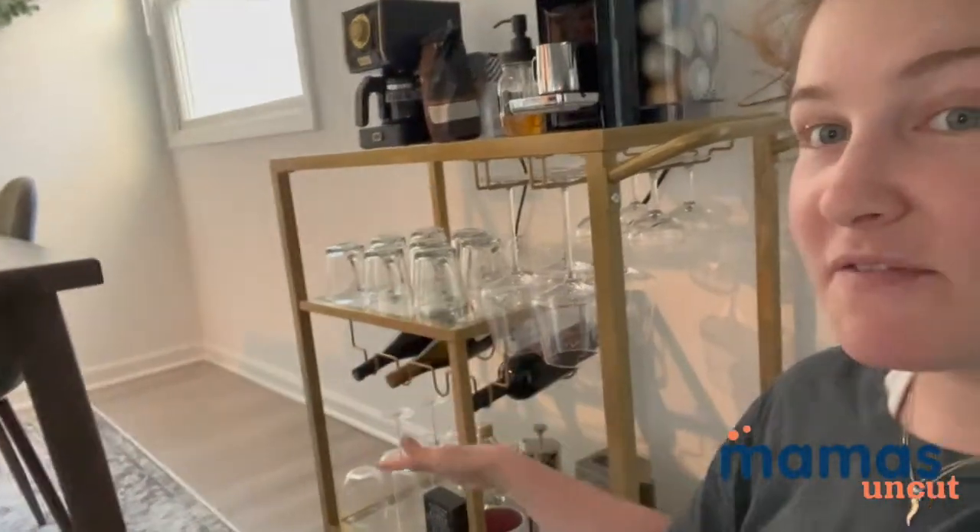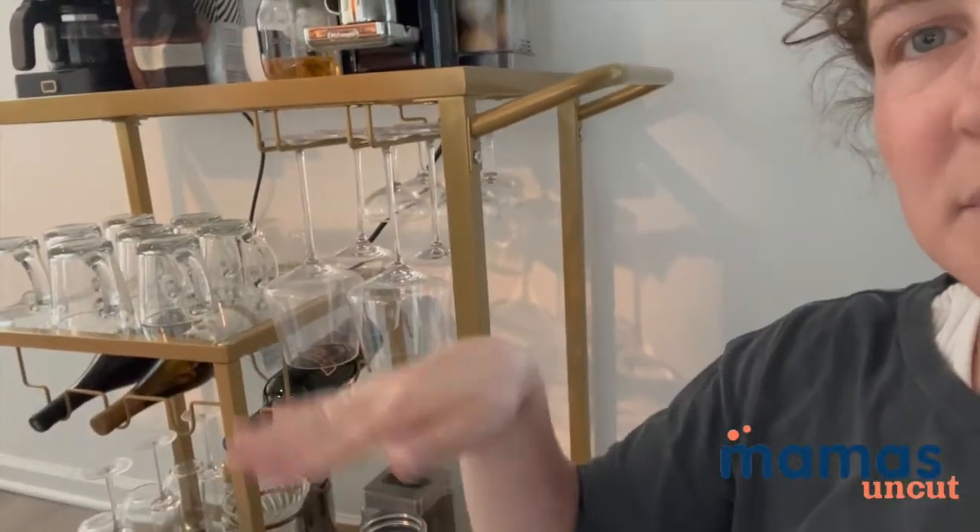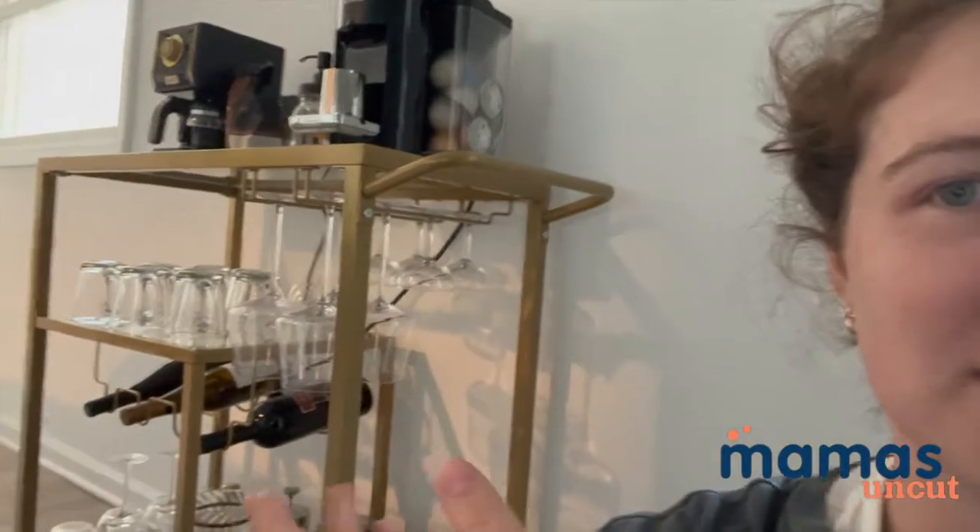I actually got it on sale — I don't believe it's on sale anymore, but right now it's $150, which is a better price than I've seen for something of this size with wheels and a gold finish. It's just really, really beautiful. It has all glass tops, which is really nice. It comes disassembled, so you do have to assemble this. I did it myself and it took me all of like 20 minutes to put it together.